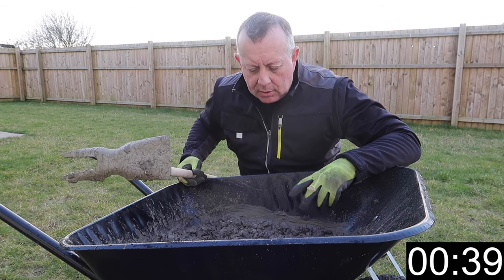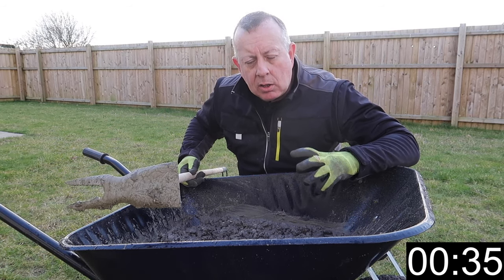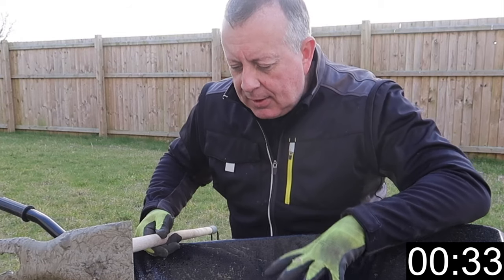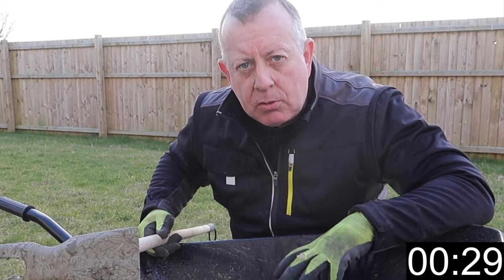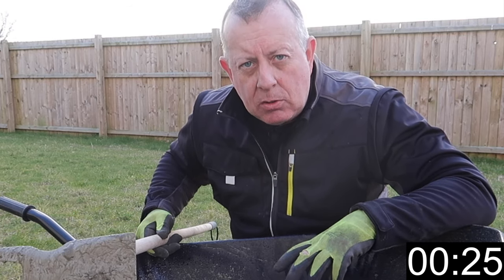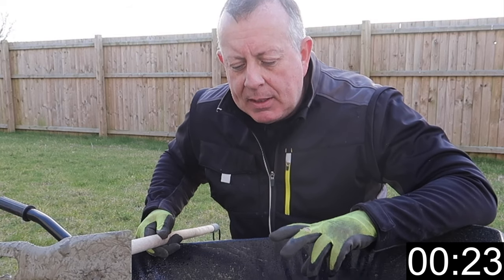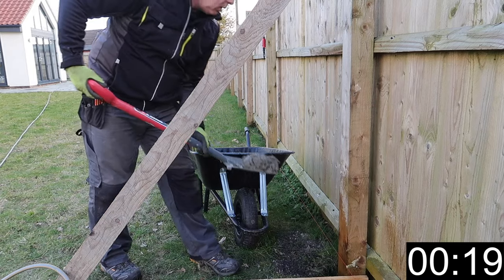As soon as water hits cement, the chemical reaction starts working. Concrete doesn't go hard because it dries out — it goes hard because of this chemical reaction. So now this has been mixed, we've got around about an hour of useful work before this starts to go hard and unusable. So not a time to panic, but wherever you're going to put this needs to be ready before you start mixing.